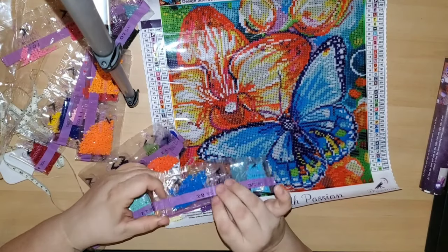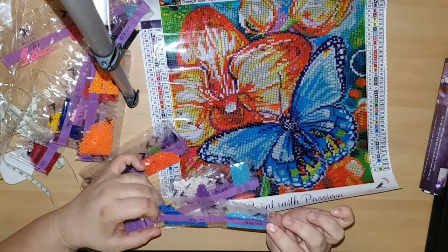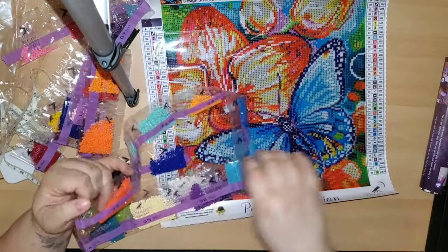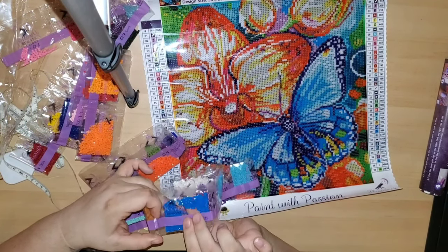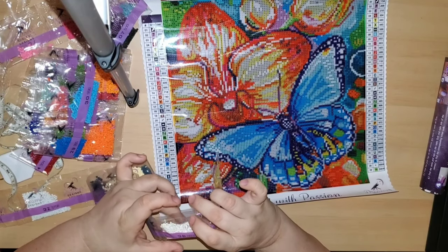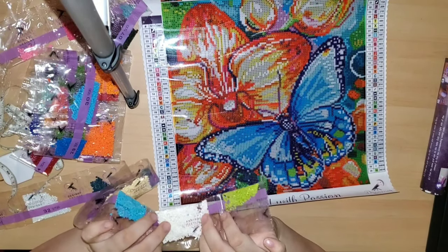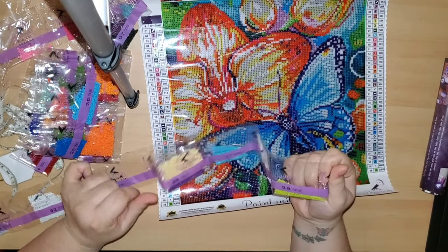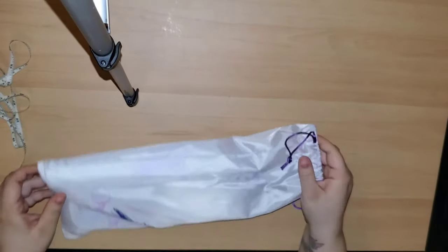My favorite blue is this deep bright blue — it's gorgeous. AB diamonds are gorgeous; they have a special coating on top that gives them an iridescent feeling — AB stands for aurora borealis — and they just have a glimmer and sparkle. This kit actually came with two AB diamonds.